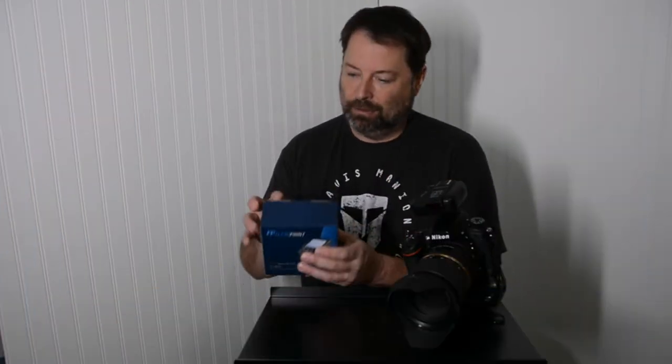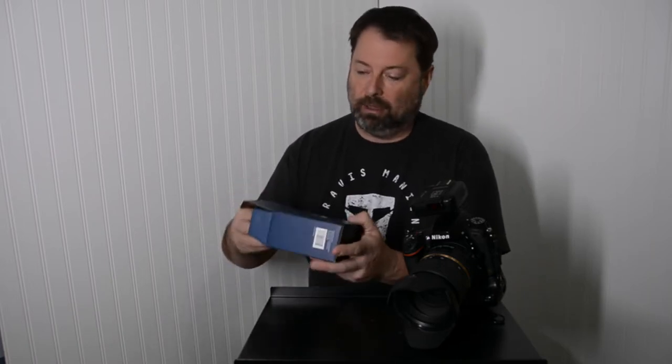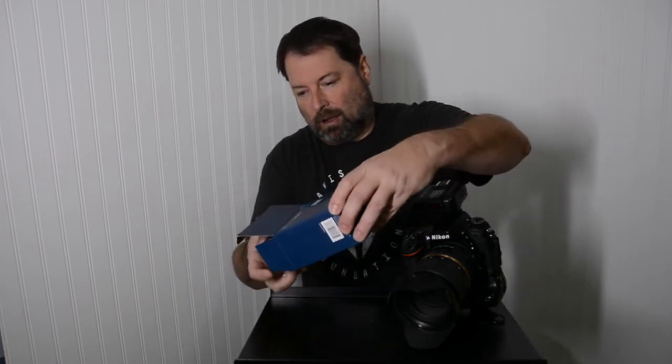Let's start by unboxing this. Familiar packaging — all the Flashpoint products come in this style packaging.